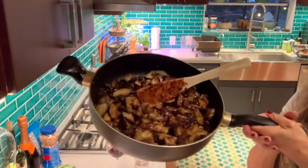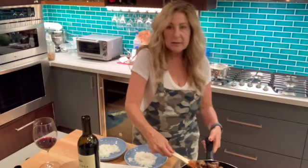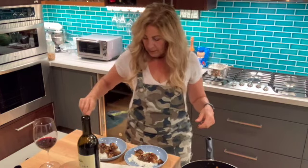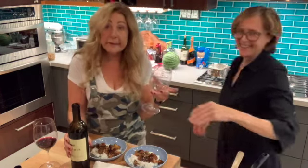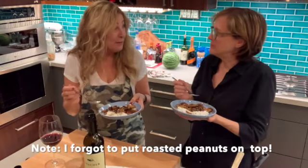Look at that. Isn't that beautiful? I took out the little chili peppers. Put a little Szechuan eggplant on top. Oh, she drank it all. Shocking. That's good. It's a little spicy. It's really good.